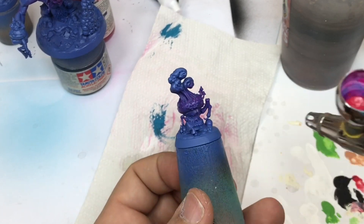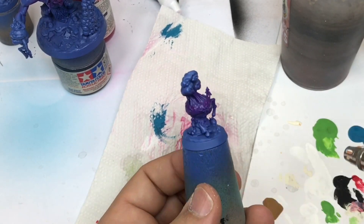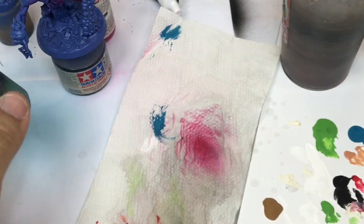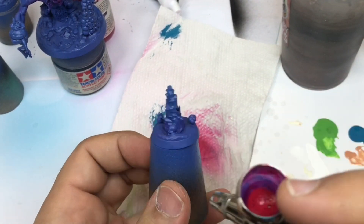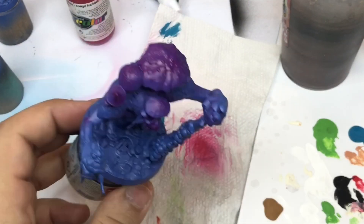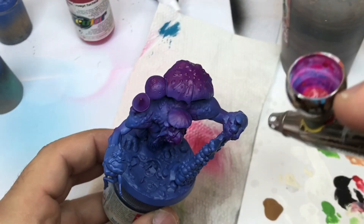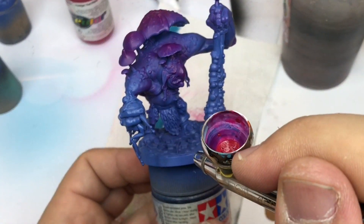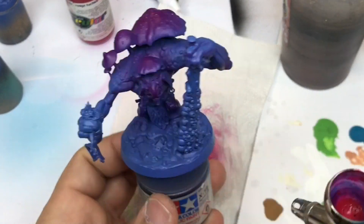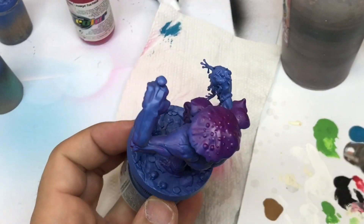I always push each step with the airbrush, but be careful not to push too much — let the paint dry before making one more step. That will help you to have a very clean base.